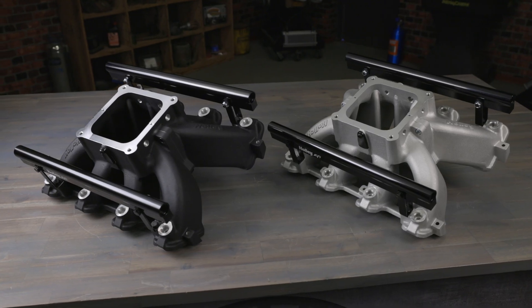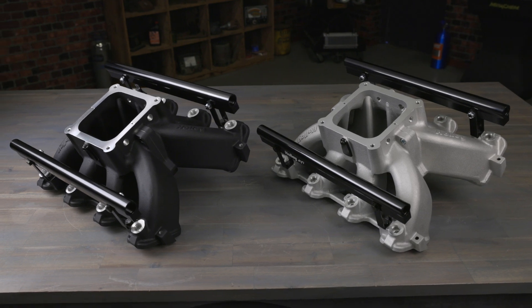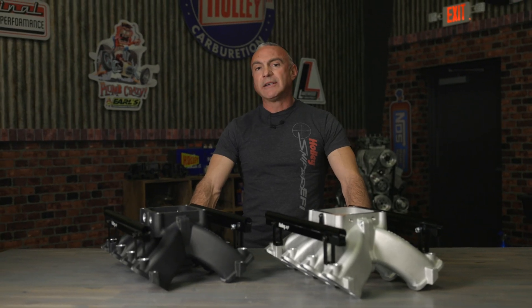Extract every ounce of performance from your high-winding LS with Holley's split design single plane intake manifold. Find more race winning products at Holley.com.